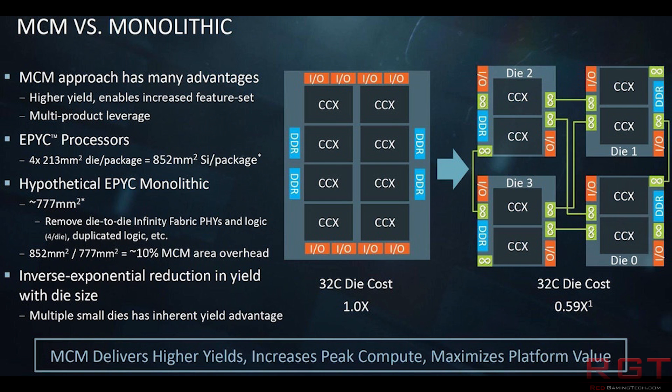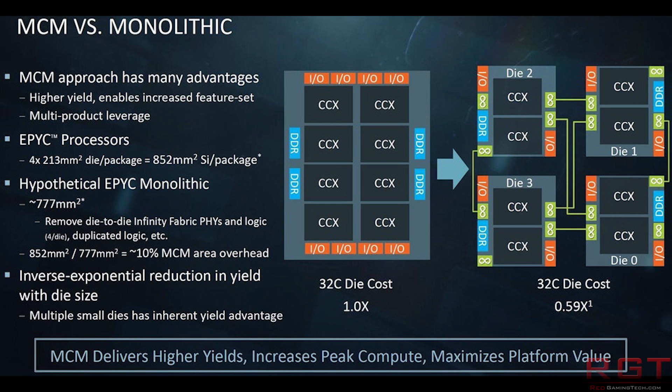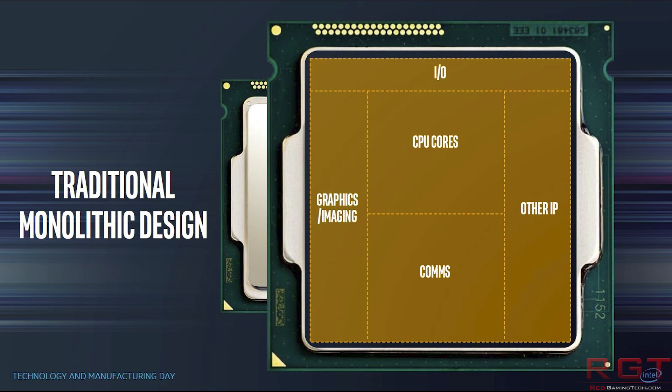For those unfamiliar with this technology, it is in essence Intel's answer to AMD's glue, also known as Infinity Fabric. It is the complete and total logical conclusion now that chips are becoming so damn complex. When we look at the older chips, which were monolithic designs, although they did have distinct components — CPU cores, memory controllers and other I/O, graphics cores or whatever else was required — they were essentially part of one large die.